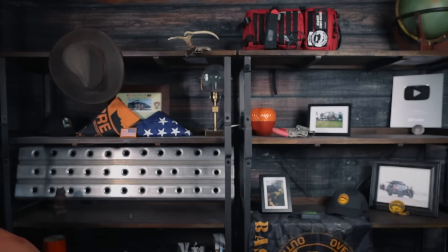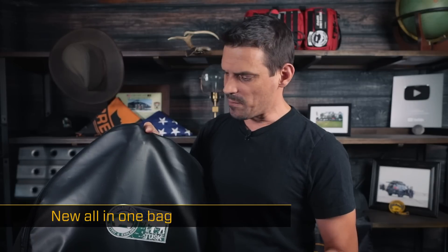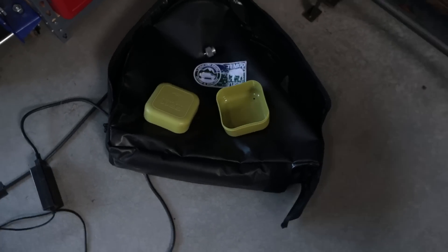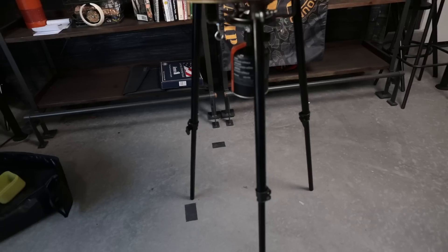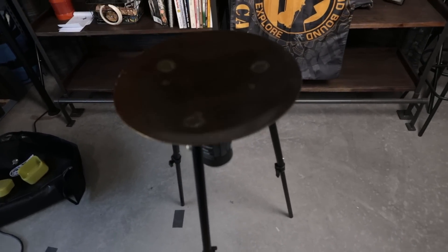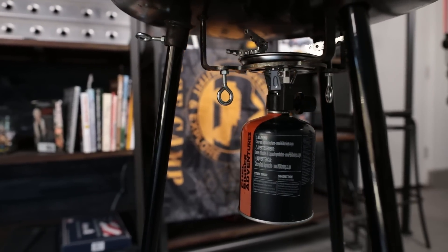The last thing - item number five - is something new. This is a Scottle. Overland Bound has the black Scottle, and that's the only place you can get them. A Scottle is basically a walk-around cooking surface on legs. Here's a photo of it - they're really cool because you can stand all around it. We've done reviews and had them in our store for a long time, but the latest version has something really cool I'm about to show you.